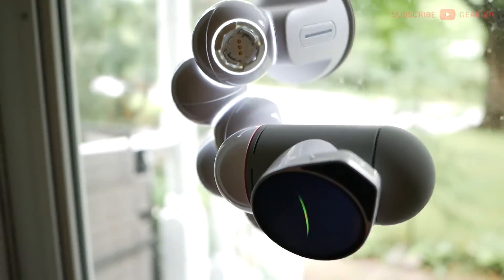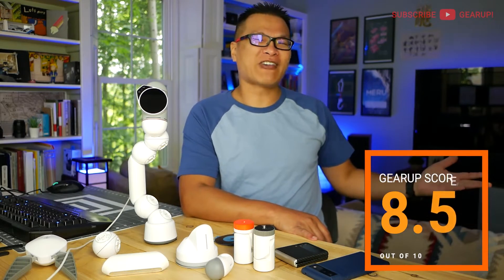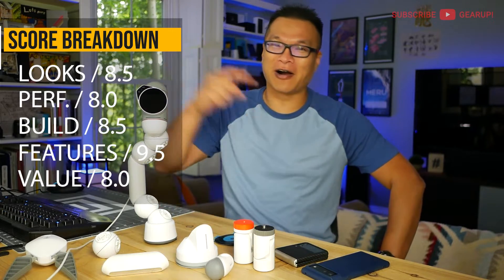If you're interested, the links are down below. And here's where we get to the final score — I'm giving the KiEye ClickBot a Gear Up score of 8.5 out of 10. And this is how I broke it down to get the final score. If you have any questions about it, feel free to comment down below.